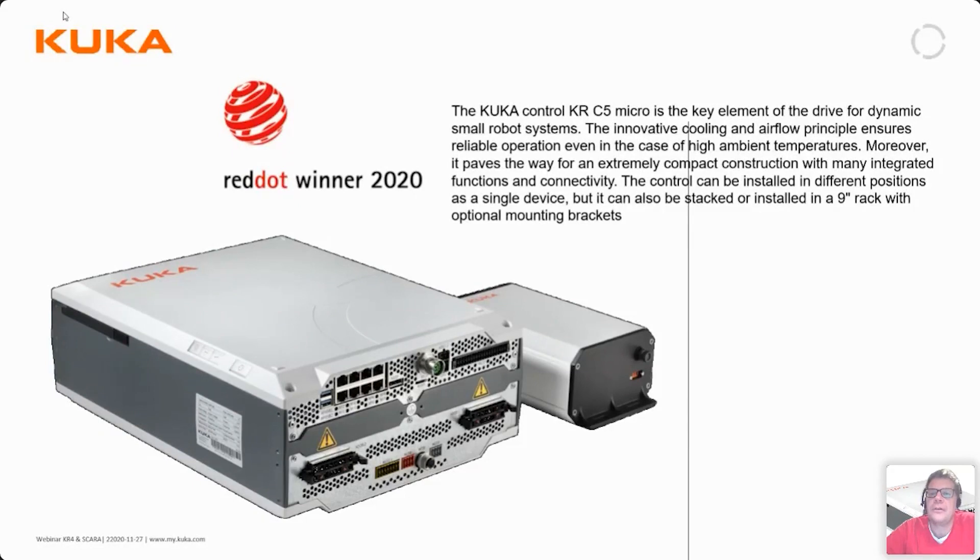The KUKA Control KRC5 micro is the key element for dynamic small robot systems. Its innovative cooling and airflow principles ensure reliable operation even at high ambient temperatures. It enables an extremely compact construction with many integrated functions and connectivity. The controller can be installed in different positions as a single device, stacked, or installed in a 9-inch rack with optional mounting brackets.